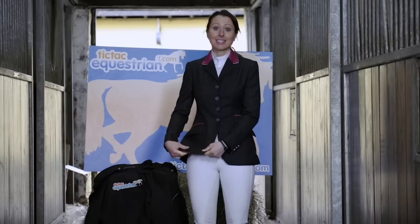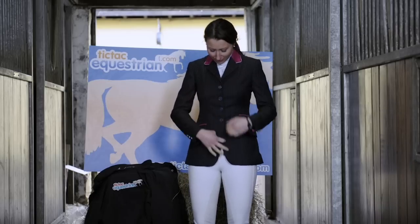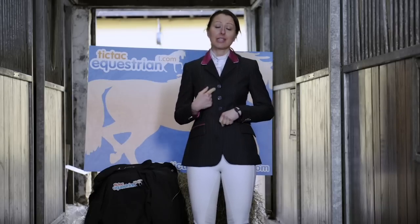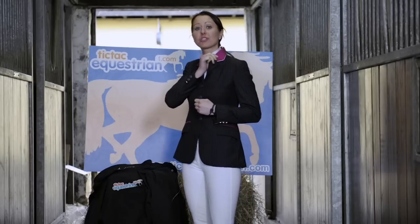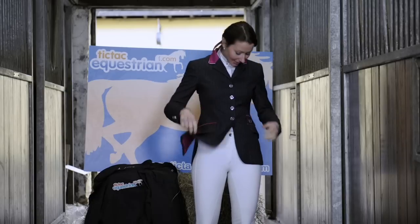This is a ladies tech jacket. You can select what colour you want for the piping, you can change the lining of your jacket and the buttons — they come with Swarovski crystal buttons. I've got the Equiport buttons here with the fuchsia pink neck, button pocket, and lining detail.